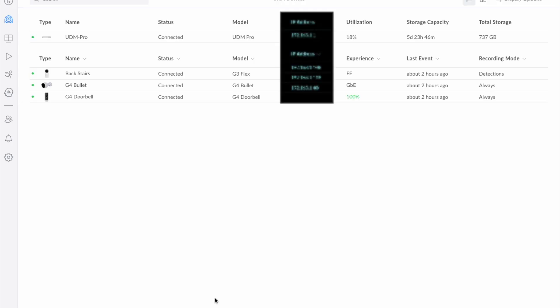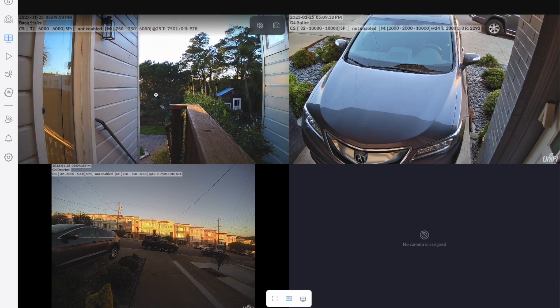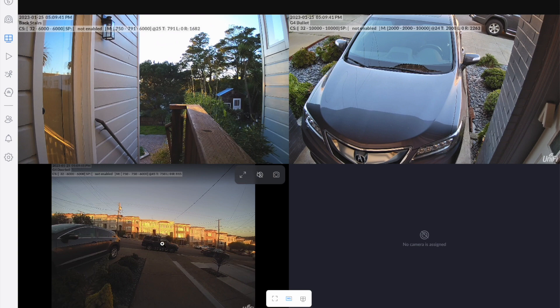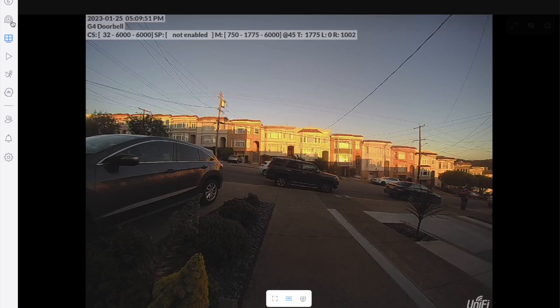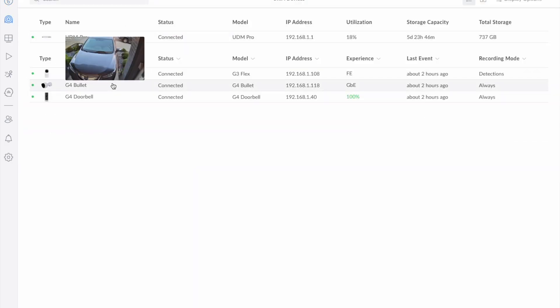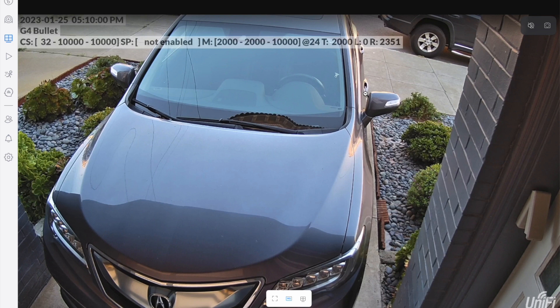It's been running strong after the physical installation — I've had this up for a little over a day now and it's been working pretty well. We've got three cameras up: the G4 Bullet on the right, a G3 Flex, and the G4 Doorbell at the bottom. In the late afternoon with the sun gone down, the G4 Doorbell is not amazing quality. When I switch over to the G4 Bullet, the picture quality is much more solid. The lighting is a bit better here, but the picture quality generally has been a lot more solid than what I was seeing from the doorbell.